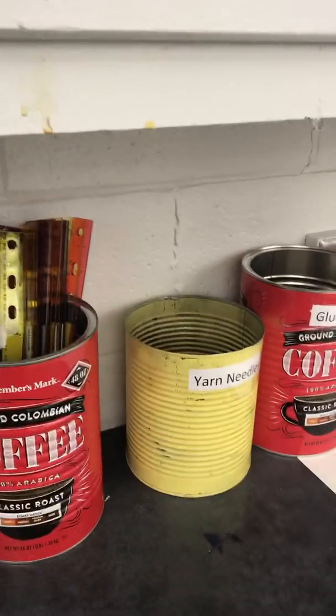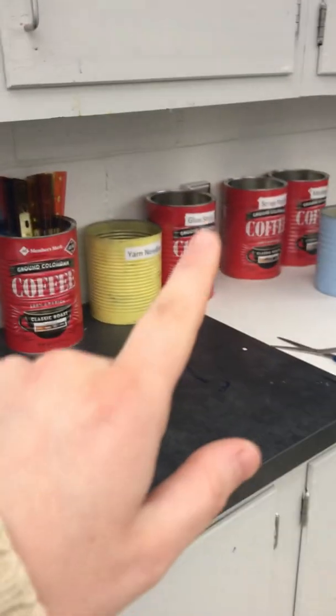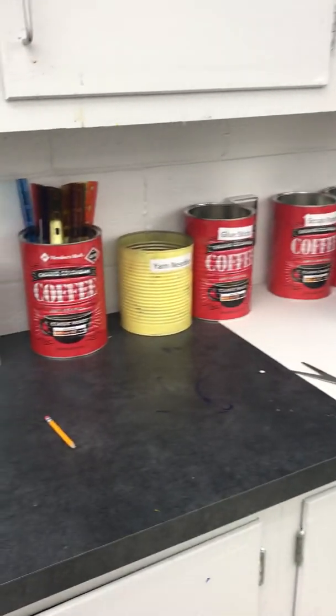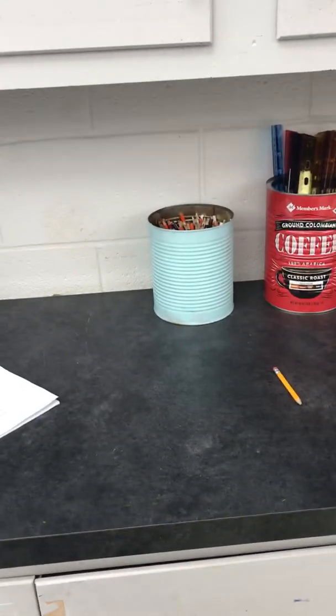I put my lesson plans and stuff here — I don't think you'll have to deal with that. Back here I try to put stuff that kids should just be able to grab: rulers, yarn needles, glue sticks, scrap paper, scissors — stuff like that that the kids need to just be able to grab quickly.